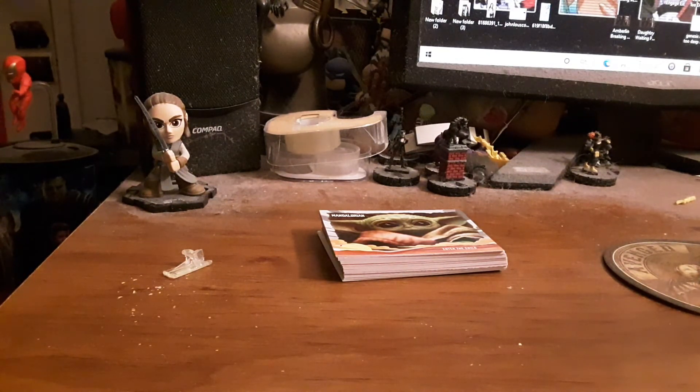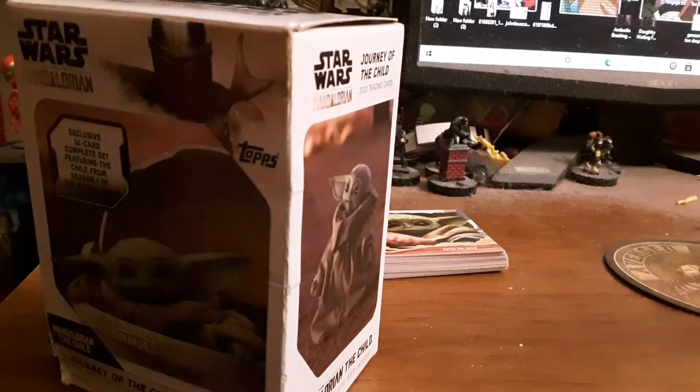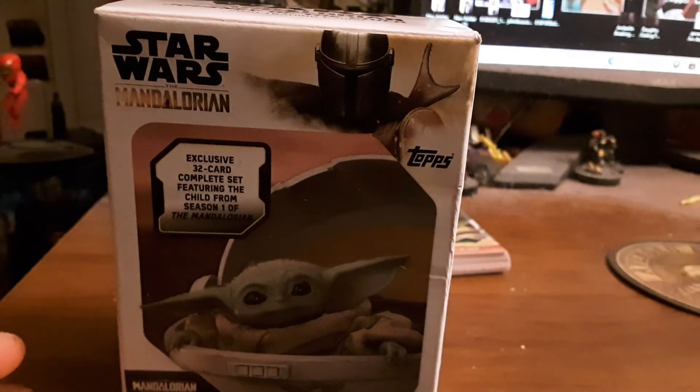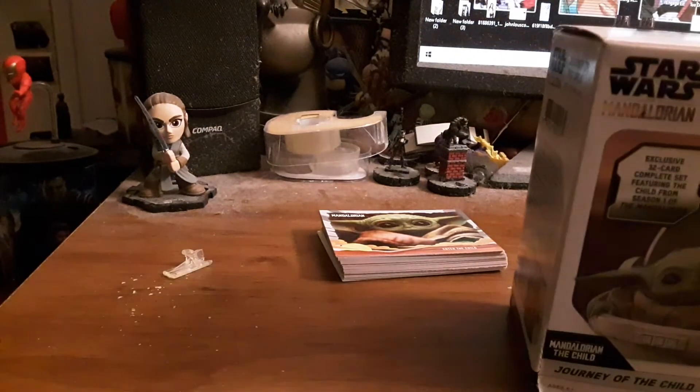For ten bucks, this isn't too bad. If you're a fan of the show, you might like these. I might recommend it if you're a Topps Star Wars collector, a Mando fan, a child fan, or a Star Wars fan in general. So yeah, this is just a normal unboxing of the Topps Star Wars The Mandalorian Journey of the Child 2020 trading card set. Hope you liked it and found it helpful. Please hit the like button, subscribe, share, and leave a comment. Follow me on Twitter and my Facebook profile is going to be in the description below. Thanks for watching, and I'll catch you guys next time — may the force be with you.